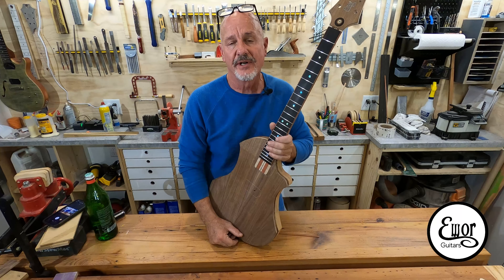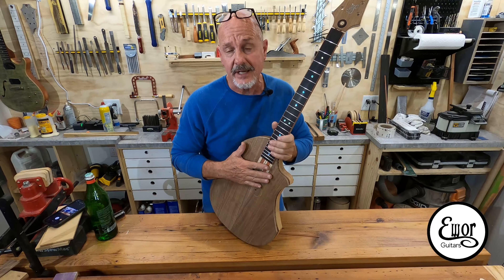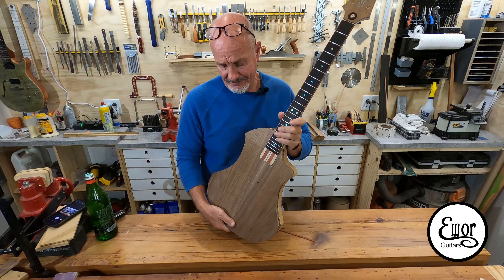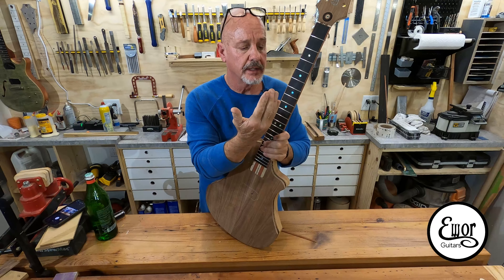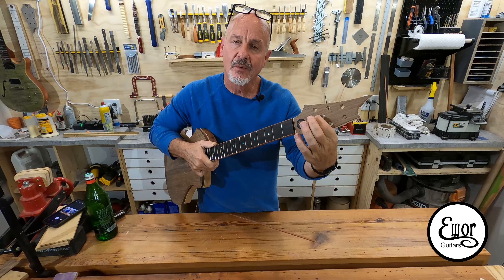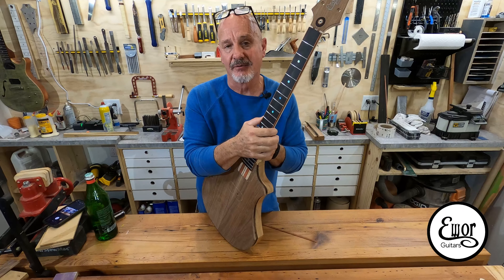Hey folks, welcome back. I'm David. We're here in my shop where I build E-Ware Guitars. This is going to be episode number 10 of the tutorial series on how to build an electric guitar. And this is the guy we're working on in this series right here. It's really starting to take shape — it's looking like a guitar. In this video, we're going to continue the work on the neck, cut in the truss rod, do our cool headstock cover, and do the E-Ware logo inlay. I hope you dig it — stick around, and if you like it, give me a like and subscribe. Let's get rolling.